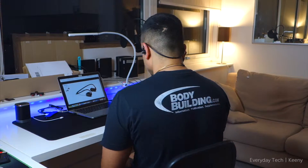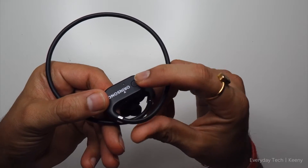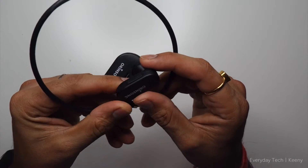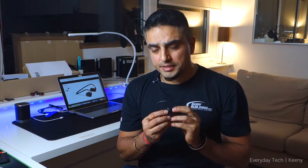Looking at the front and the back, all the controls for this earphone are on the right-hand side. There are three buttons — the main one is the power on and off button, and then two buttons at the bottom for volume up and down and track change. You can also dial the most recently dialed number by pressing it three times.